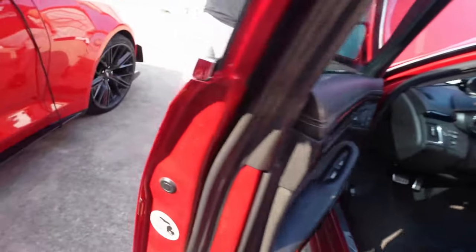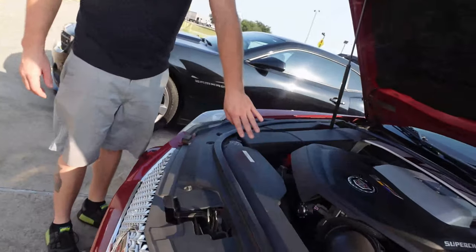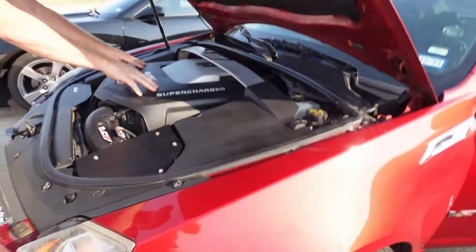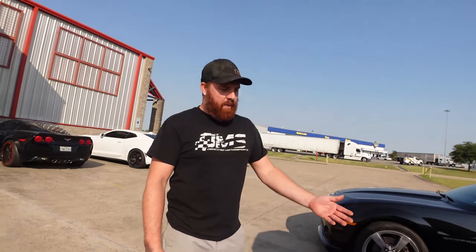They've also got some nice heat shielding on the hoses that come up through here. Matt from Dedicated Motorsports — your V specialist. Come check them out, they've got a website at dedicatedmotorsports.com with a lot of good products.